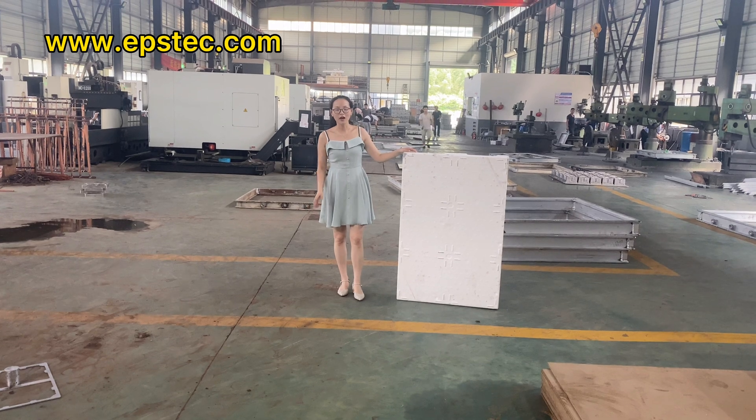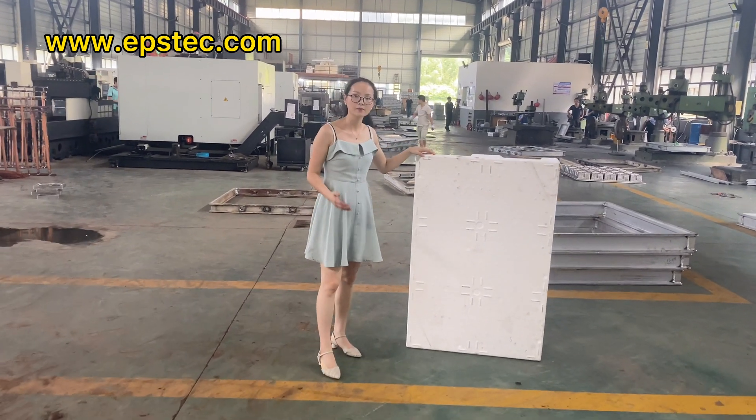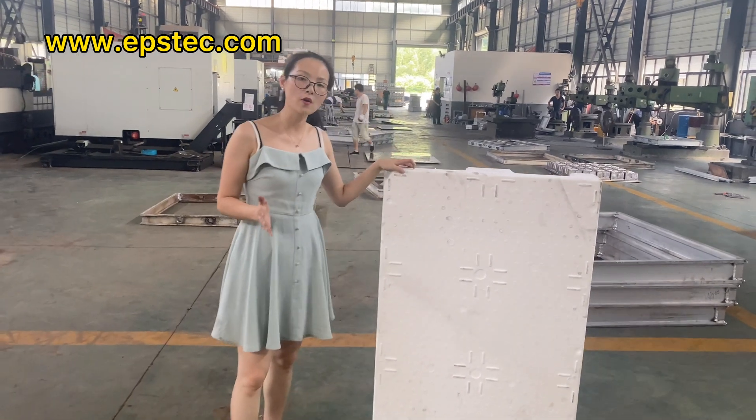Hi everyone, I'm Fiona. In this video, I will show you EPS Parrot mold test before export.